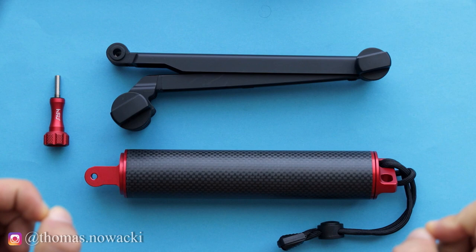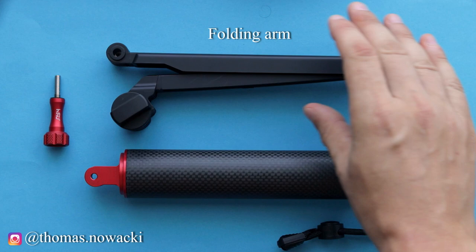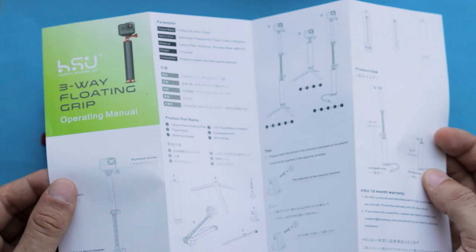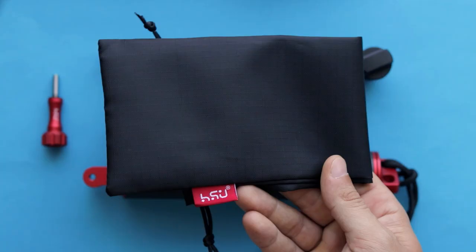Inside the package we have a floating camera grip with a small lanyard, a foldable arm, and an aluminum screw. There's also a detailed user guide on what's inside and how to use the product, and a black carry case for storage and protection.